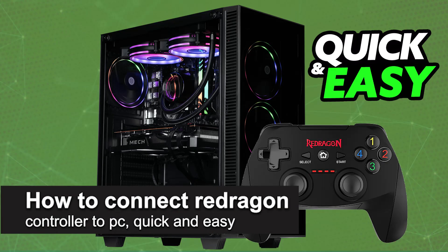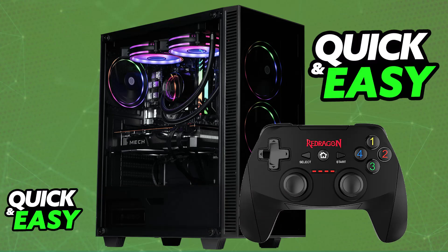In this video, I'm going to teach you how to connect a Red Dragon controller to PC. It's a very easy process, so make sure to follow along. I'm going to give you general instructions that will apply for any model of Red Dragon controller that you have. You will be able to easily connect your Red Dragon controller to your PC and play any game that supports controller inputs.